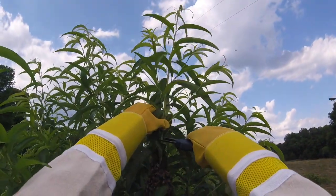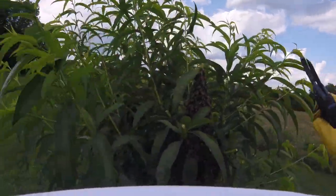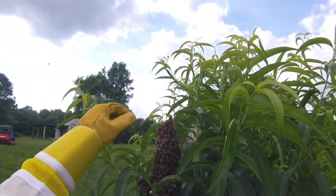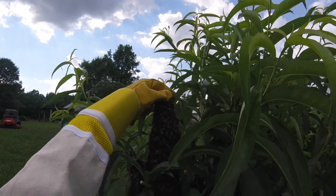Take off this one. Probably shouldn't have taken so much off there. Watch out, let me look around.